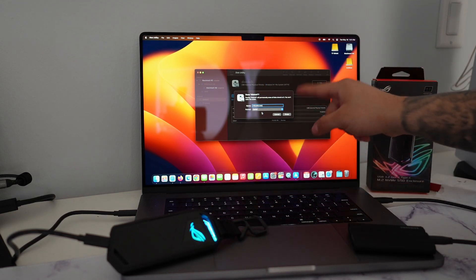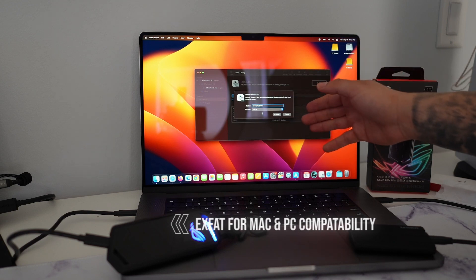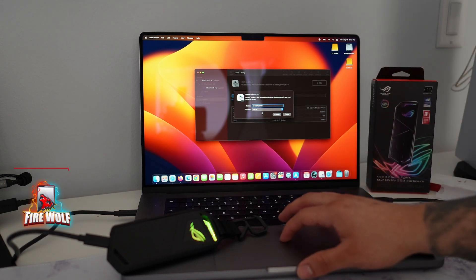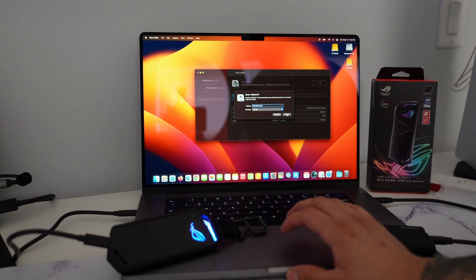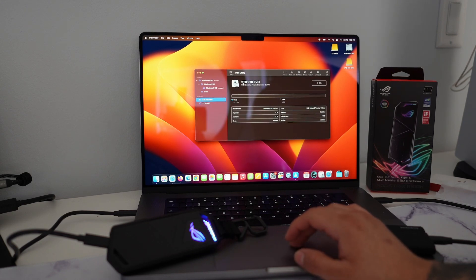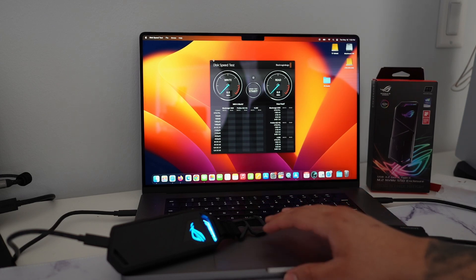I'm actually going to format this SSD using Mac Disk Utility — I'm going to name it '2TB 970 EVO' and format it as exFAT, which will be compatible for both Mac and Windows. If you're just using Mac and want the best performance, you would choose APFS, but I want to use this for multiple devices such as my Mac and my PC. I'm going to erase and reformat it. Erase is complete — perfect! Now we have the 2TB 970 EVO here with basically 2 terabytes of storage.